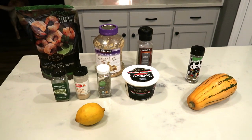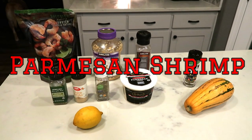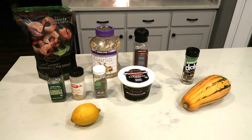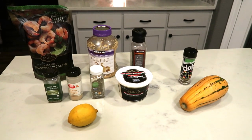For tonight's air fryer dinner, I'm going to be making Parmesan shrimp. And then I'm also going to air fry some delicata squash, which is my favorite thing of fall and winter. So let me show you first what is in the air fryer Parmesan shrimp and then what I'm going to put on my delicata squash.